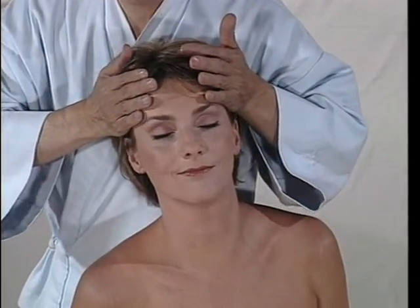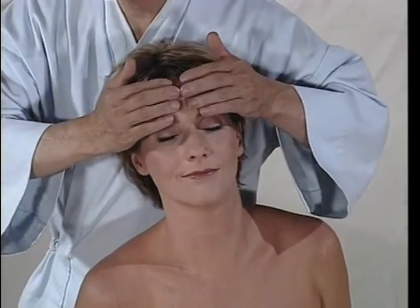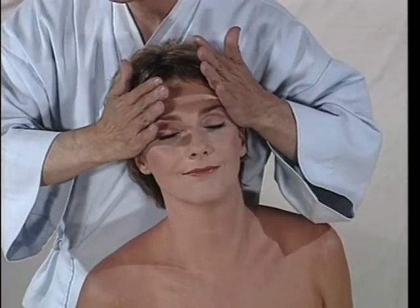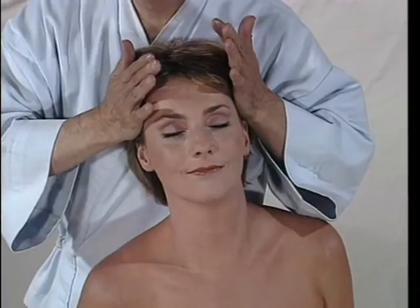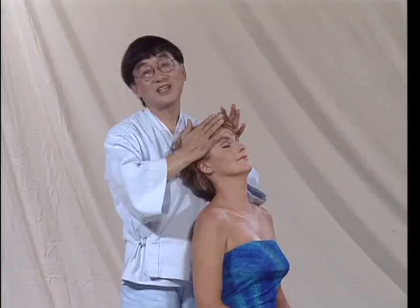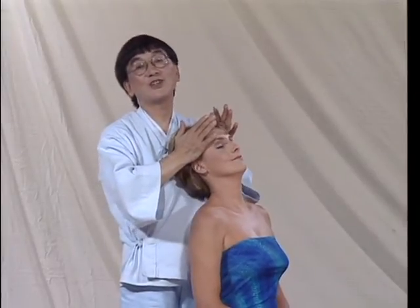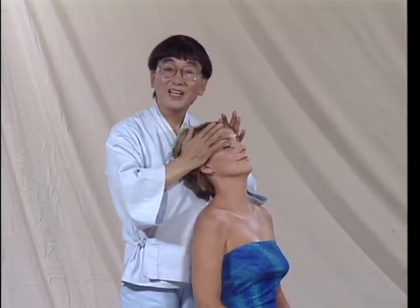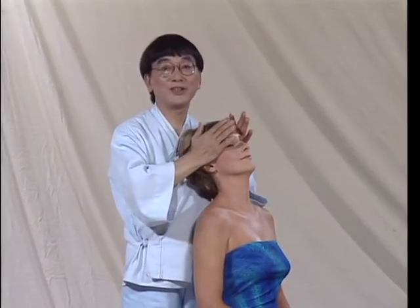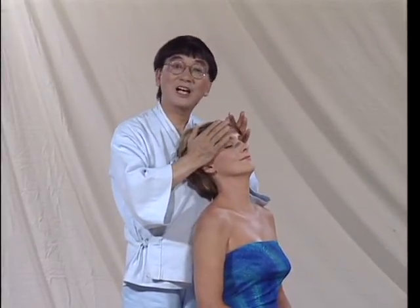This is a wonderful technique. You can use your four fingers, palms, and you can squeeze and rotate. Take a look — my body is coming towards her. Never, never hurry up. Never tense any part of your body, and always relax yourself.